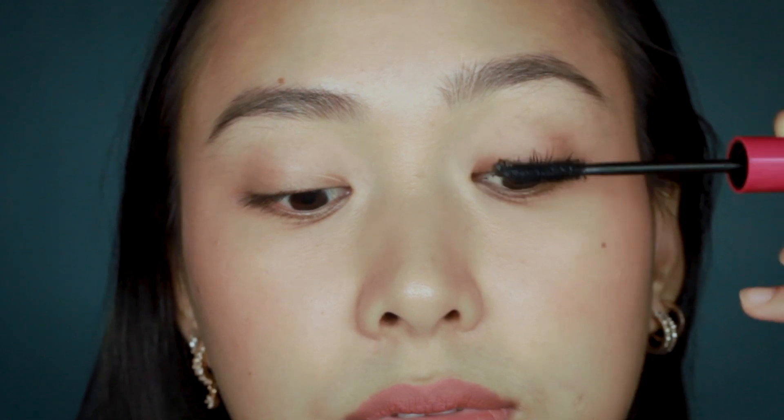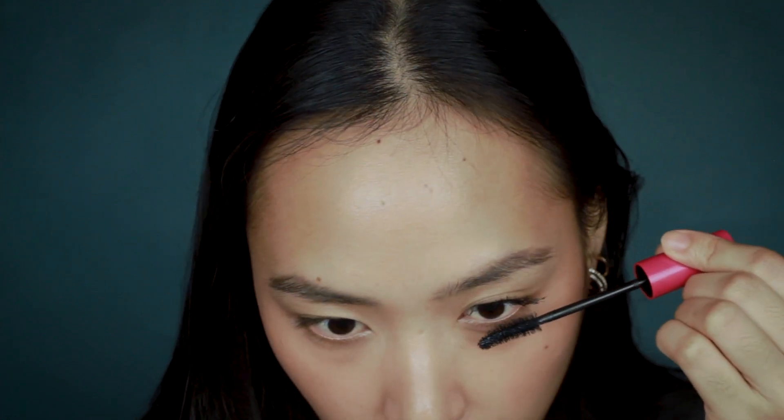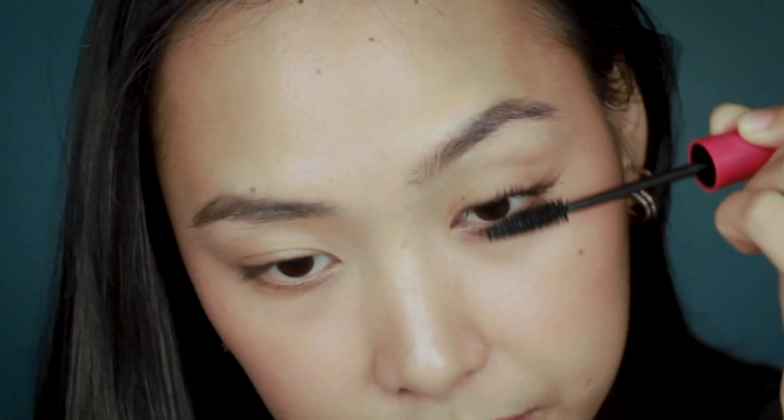So that is one coat and it's pretty decent. I feel like it doesn't hold the curl that well at this point, at least. Let's also try the lower lash. So that is one coat on the upper and lower lash line.